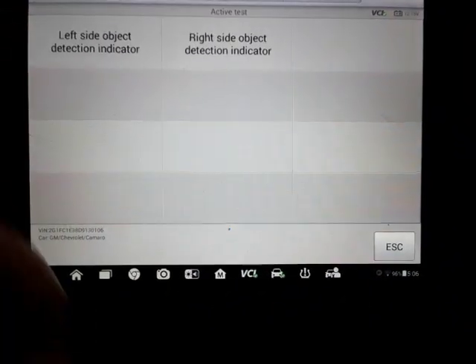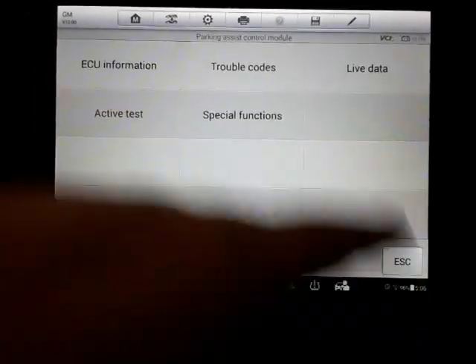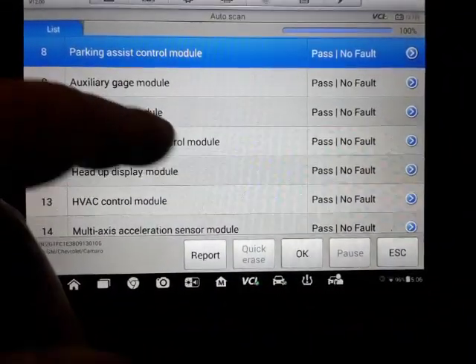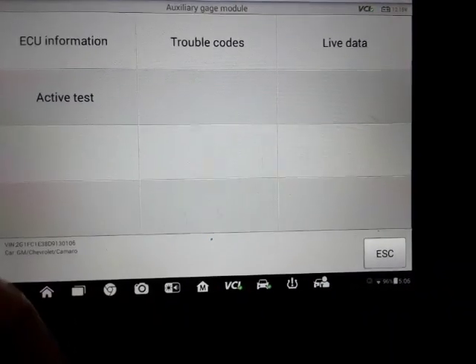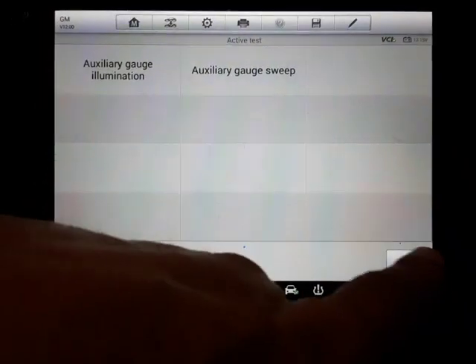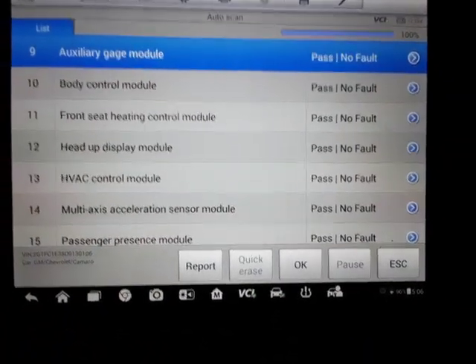Park assist. I'm just kind of going through — we'd be here all night if I actually clicked on each and every one of these. So I'm just showing what options this particular make and model has as far as active test and special functions. That was something I was wanting to know when I was looking for a scanner — there were specific things I needed it to be able to do.